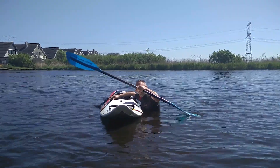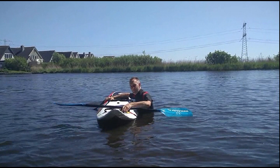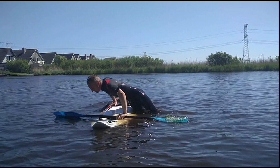Hold your paddle and foot strap in one hand and place the other hand at the opposite side of your seat pads. Push yourself up with your belly sliding over your board, then stretch your arms to push yourself up a little bit more.